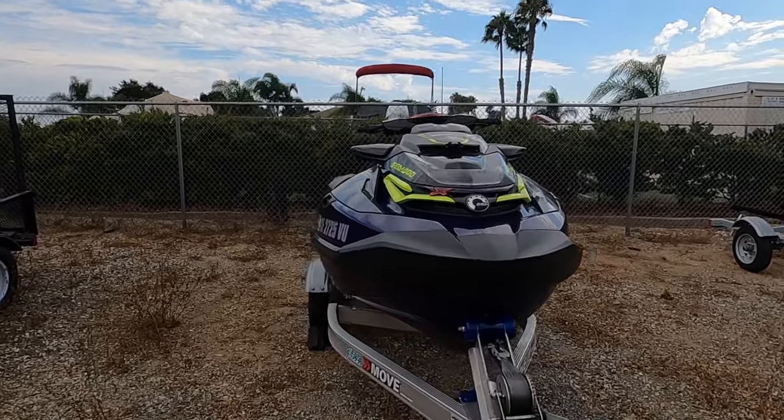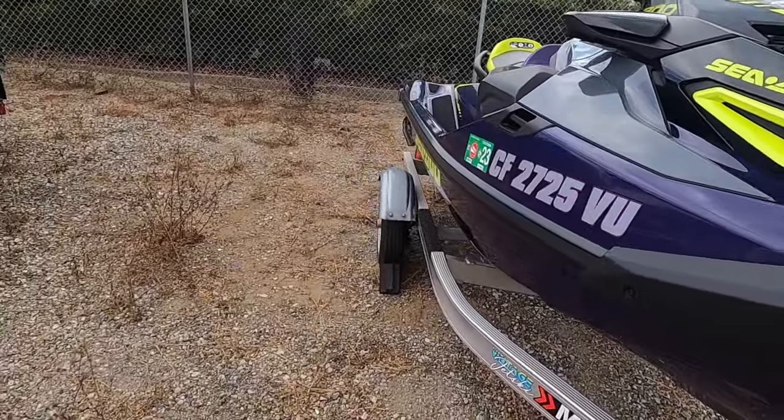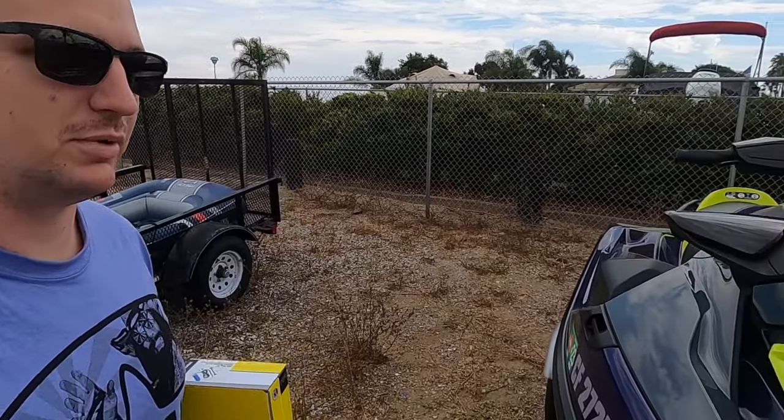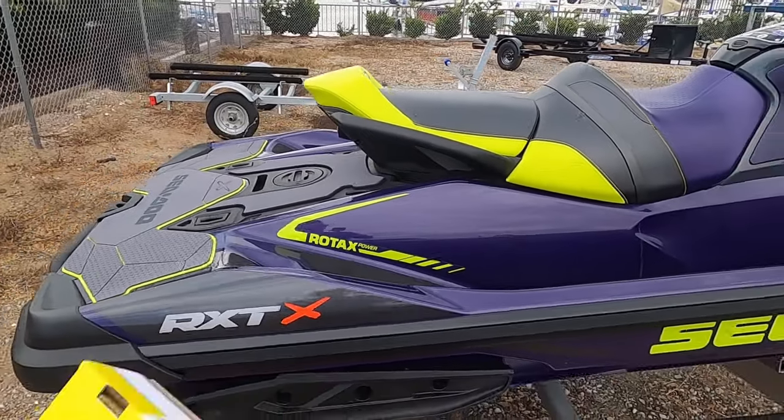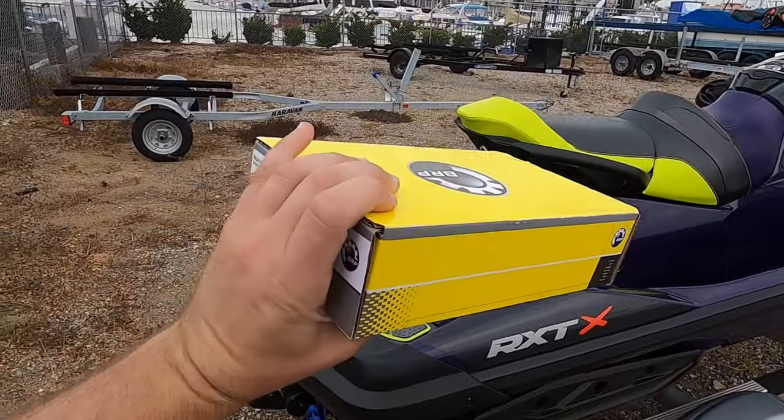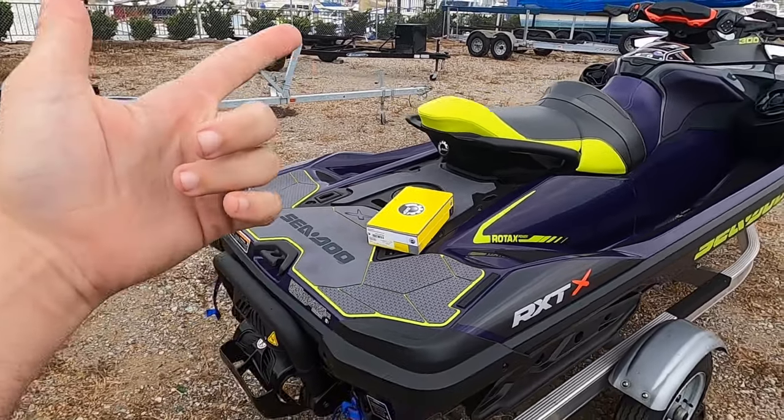All right, what is up guys. I'm out at the boat yard, boat storage, jet ski storage — whatever you want to call it. I'm over at the ski, and I'm wearing my brand new Macho Man Randy Savage shirt from Pro Wrestling Tees. I'm not sponsored, don't worry, I'm not that big yet.